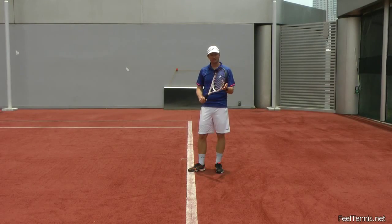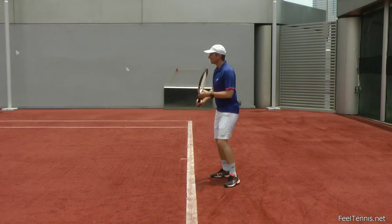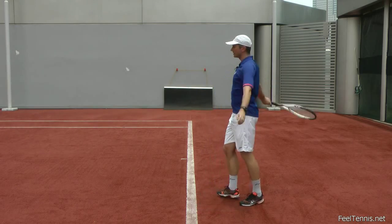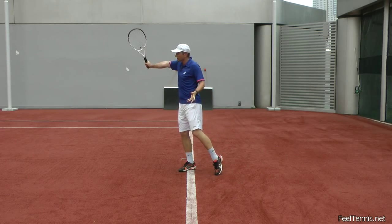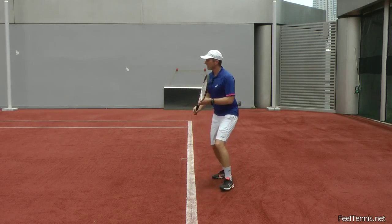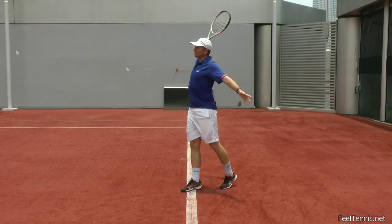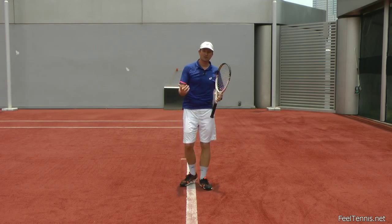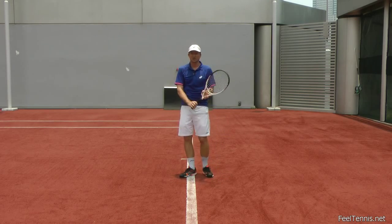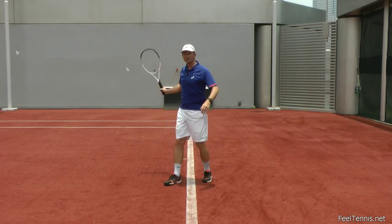Here's the one-handed backhand from the perspective of throwing and pushing. This would be 100% throw — as you can see, I have no control. This would be 100% push — I'm very tight. Now the transition: I'm starting as a throw and then there's an element of drive. Throw and drive gives me the best combination of power and control. Just pushing gives me too much control, not enough power, and too much tension. Just throwing doesn't give me enough control. So I transition from throwing to a little drive.